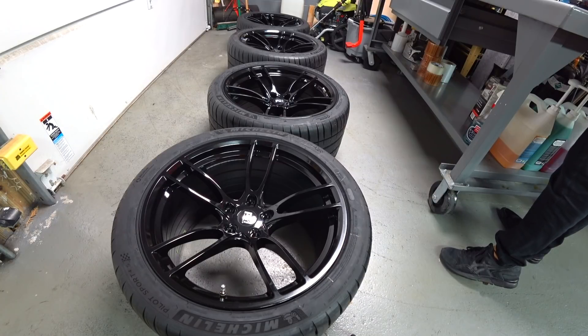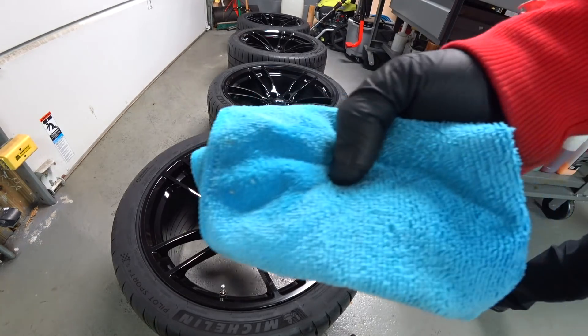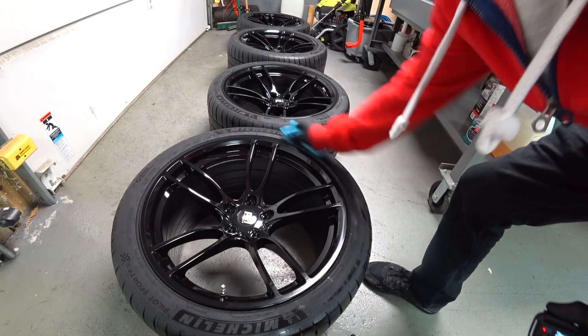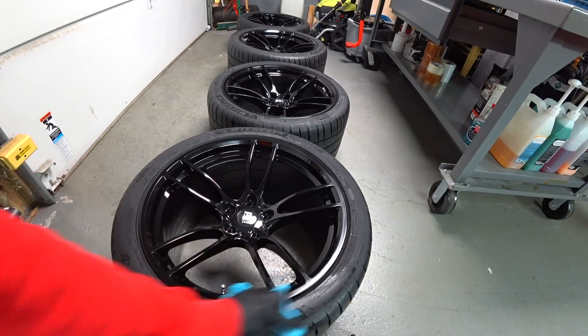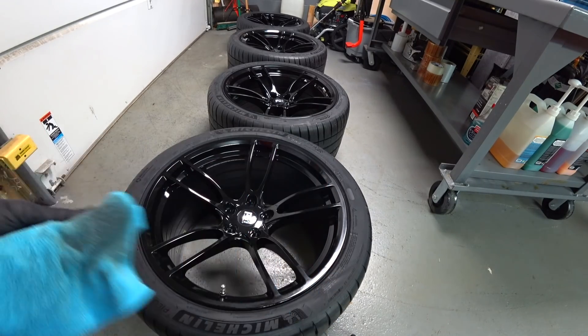So we're first going to start with the tires. We're going to have just a cheap microfiber towel with some mineral spirits, and we're just going to go all the way around the sidewall of each tire. This is going to take all the mold release agents off, and you guys can see what's on the towel.